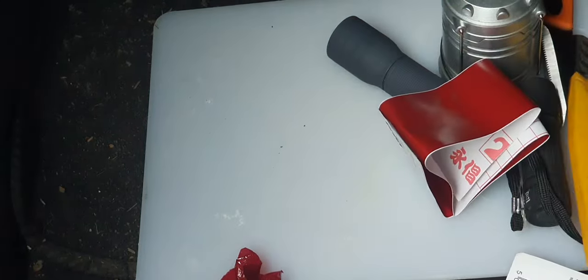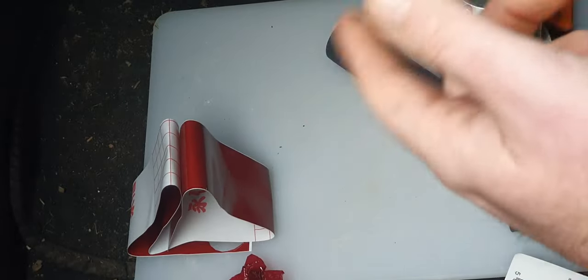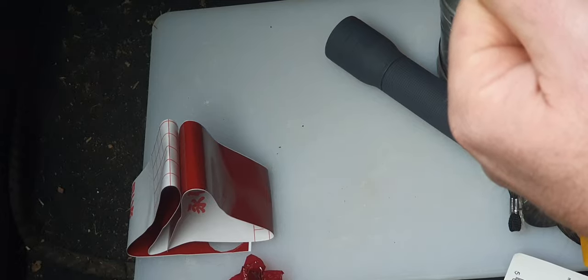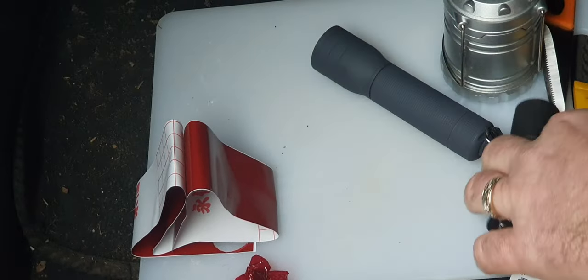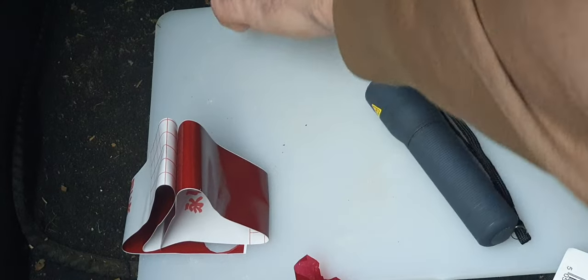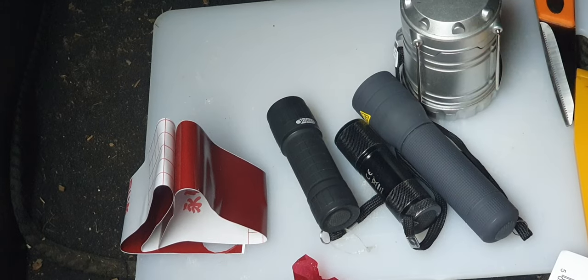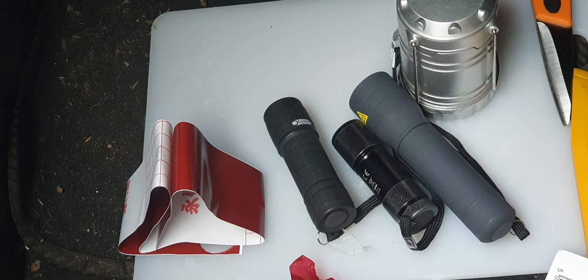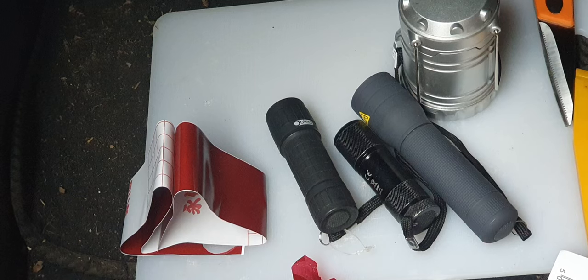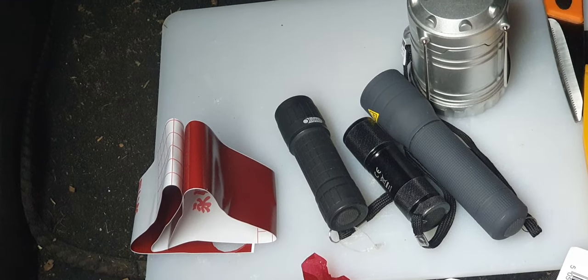That cost me £3.10 from Halfords. I've seen it on Amazon for less than a couple of pounds — if I find some I might stick a link in. Once you've got that stuff, you can convert any torch or headlamp you've got. So that's a quick tip for you. I'll try and do a better video with an intro and outro next time — thanks guys.